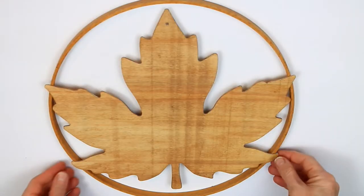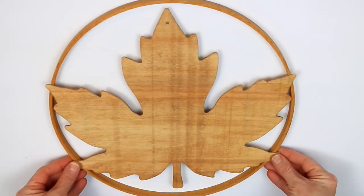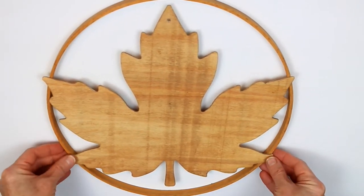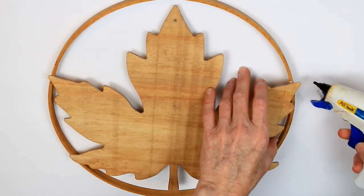I'm going to set it aside, let it dry, and once it's dry you want to find your placement. My inspiration is from a piece of decor that I saw that came from Joann's.